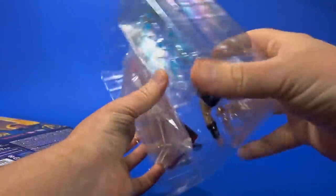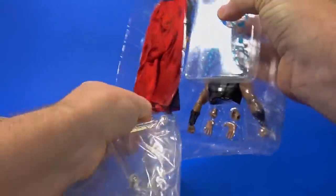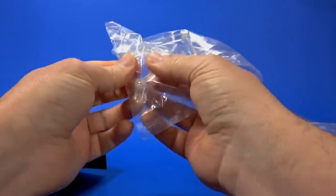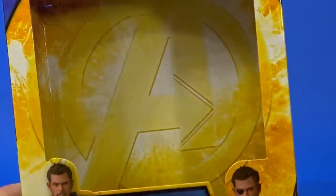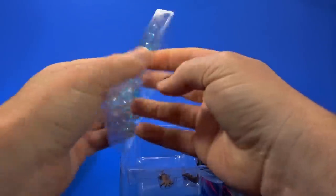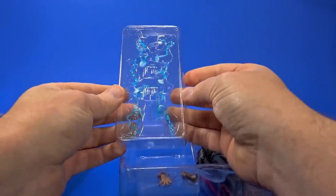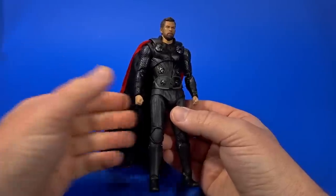As always, there is the Medicom stand taped to the back, and like usual I don't care for these — they're short and they don't hold the figure really well. No instructions, no backdrop. There is the Avengers A in the back. And it has a little separate case to hold onto the electric effects that go into the torso and hands — that's not bad; keeps them all together.